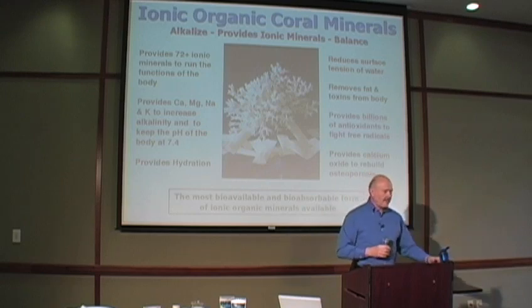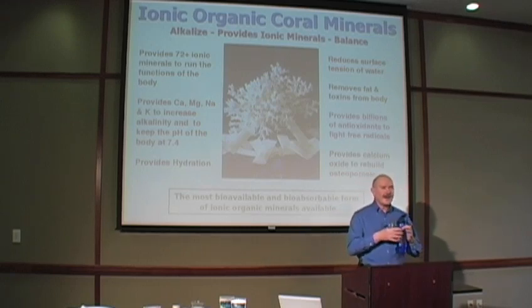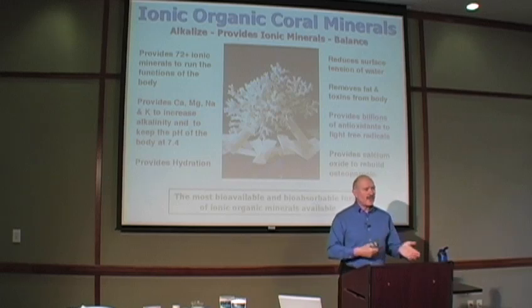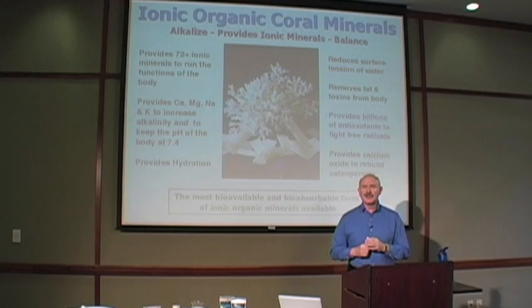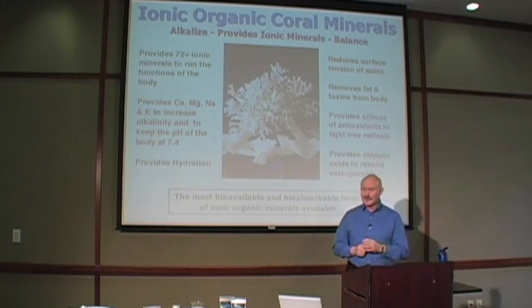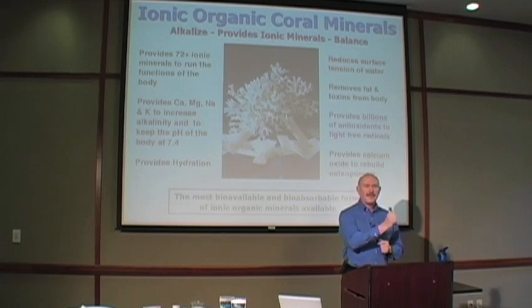We talked about dehydration. When you put the sachet in here, it's our very clever way of forcing you to get hydrated with good, clean, pure water, while at the same time taking in very powerful ionic organic minerals. We talked about surface tension and how much easier it is to get nutrients in and waste material out. As you take this in — especially in the sachet form — we're going to change that surface tension, as you saw in the demonstration. You cannot lose fat weight unless you are alkaline. And another side effect is that free radicals cause disease and possibly cancer. Billions of antioxidants to fight those free radicals are present in the ionic coral minerals.